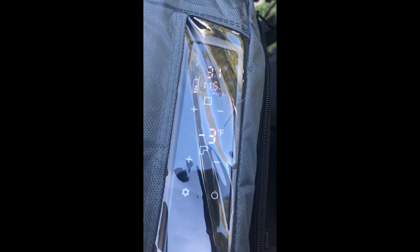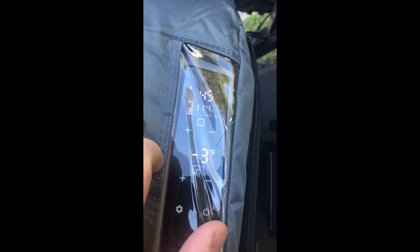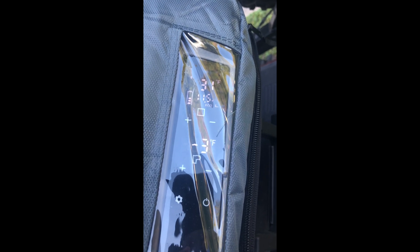Day three — negative three degrees in the freezer and 31 degrees in the fridge. I've got it set to 45 and it's still reading 31, so I still need to get that dialed in. According to the app I'm still at 68 percent battery. The battery icon shows just over halfway — three full bars out of five — so still interesting performance.